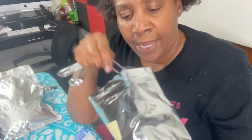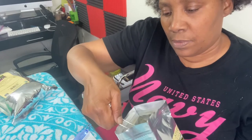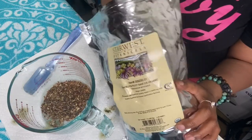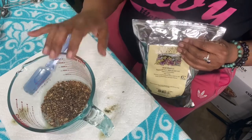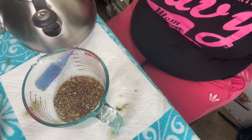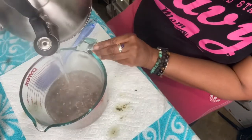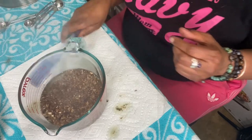You guys saw the properties of sarsaparilla root, so I'm going to take a tablespoon of sarsaparilla root, a tablespoon of burdock root, and a tablespoon of dandelion root. So we have sarsaparilla, burdock, and dandelion root. Sekhmet's children, we're going to pour hot water on the burdock root, sarsaparilla root, and the dandelion root — up to two-thirds of water. And we are going to let that sit for about 20 minutes.